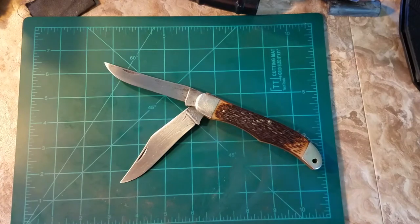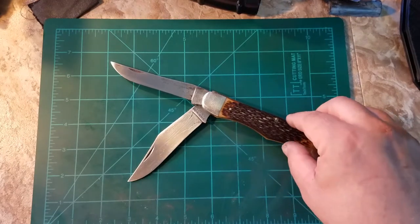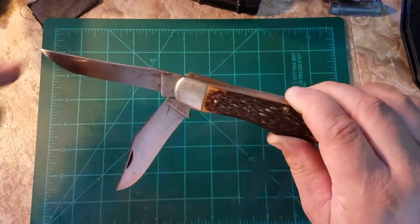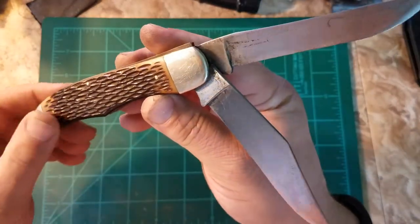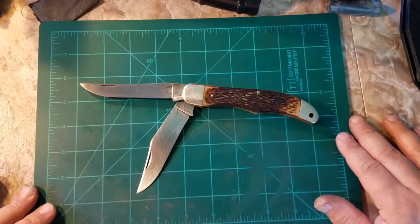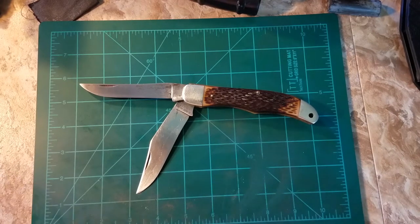Pre-1975 — so what is that, roughly 40 to 45 years old at least, because it has the Walden name on it. I looked it up and I believe it's carbon steel on the actual blades, which is probably why it rusted so badly. I'm gonna try to get it a little more clean, and I might do one more update before I sharpen it. I want to shine it up more.